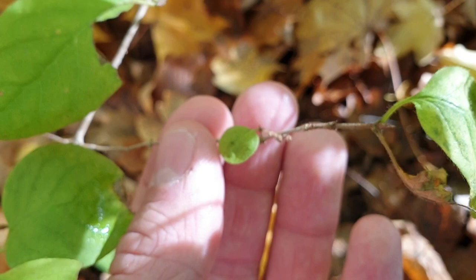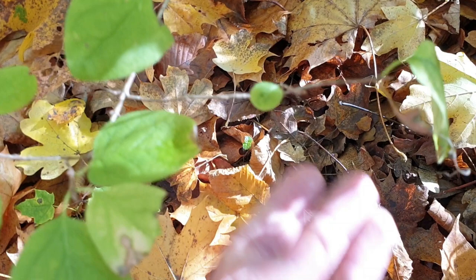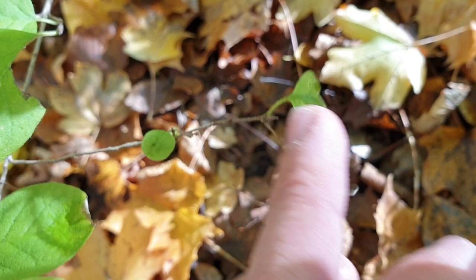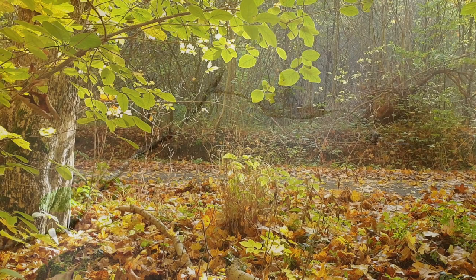This is the white admiral. In winter you will find only these tubes, as all the other leaves will fall down, making it more difficult to find the larvae. Now in autumn it's very easy when you look for these feeding patterns. I wish you good luck, and hopefully you will find some too.